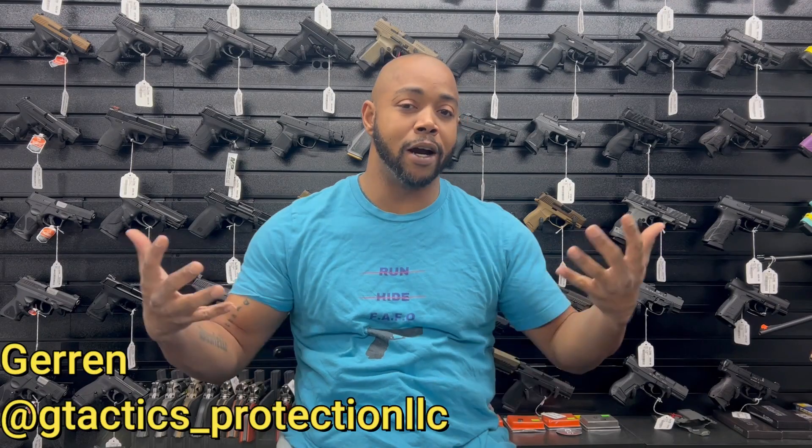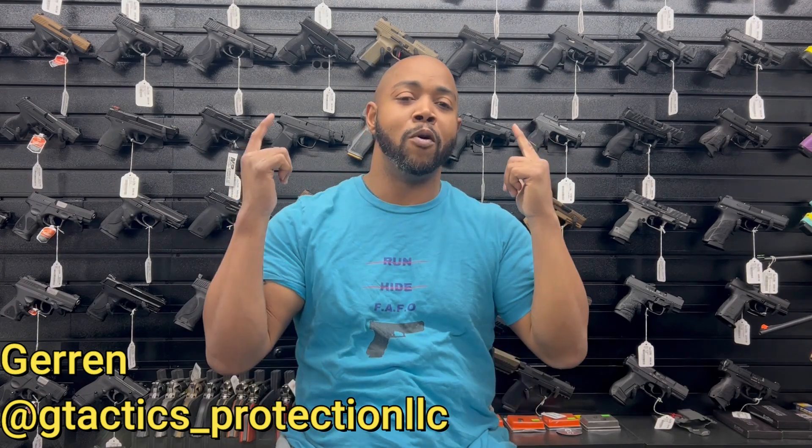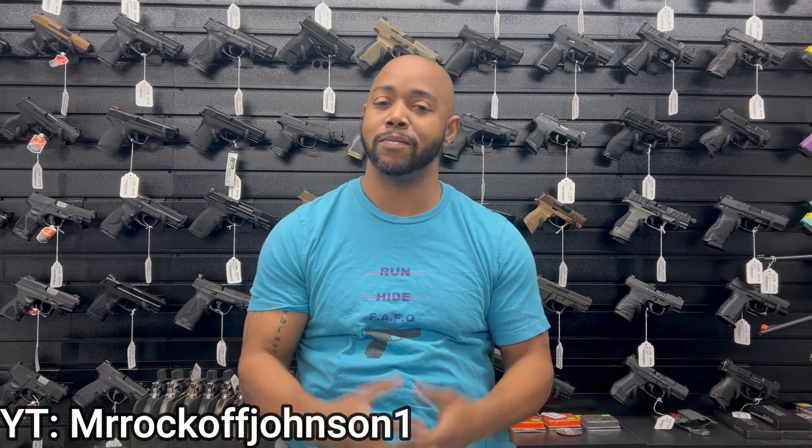Hey guys, what's going on? This is Garen with G-Tactics Protection, here at Zinc Arms with my boy Mr. Rockoff Johnson — check out his YouTube, he does car reviews and is getting into guns. I put off making this video for a little while, not really putting it off, but I'm not great at video editing, so that's why my man's here with me.